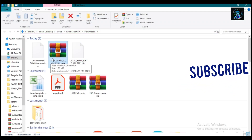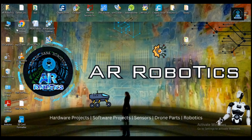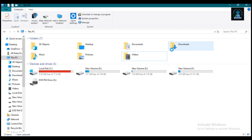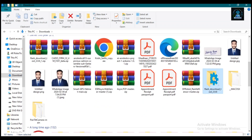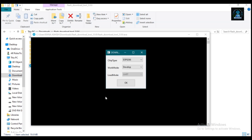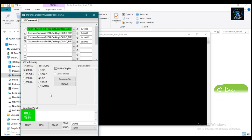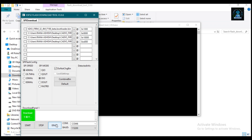After downloading, unzip the file. I have already done this, so I will directly open the flash tool. Click on Download and scroll down. Here we need to set the chip type to ESP32 and click OK. Select COM port 6, uncheck all the boxes, and click the Erase button. Now press the Boot button on the ESP32 and wait a couple of minutes while your board is being erased.